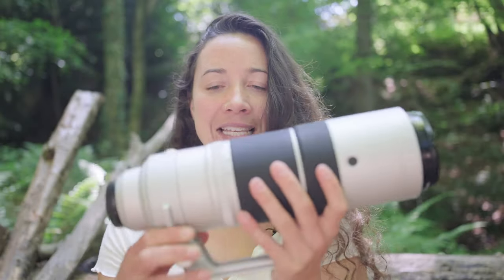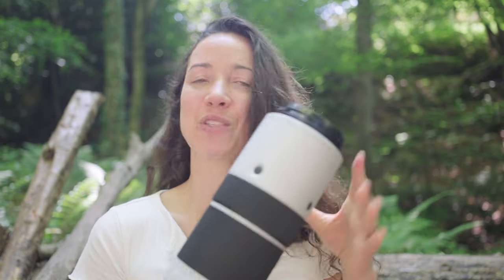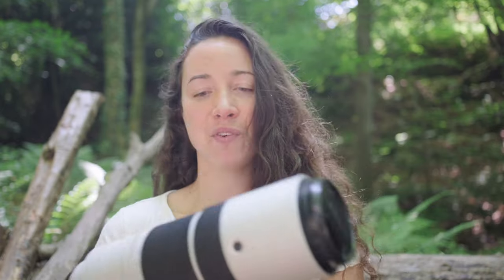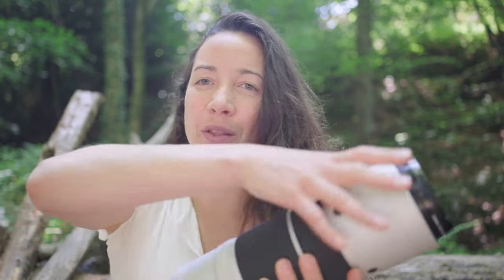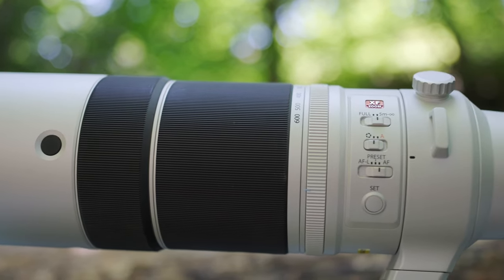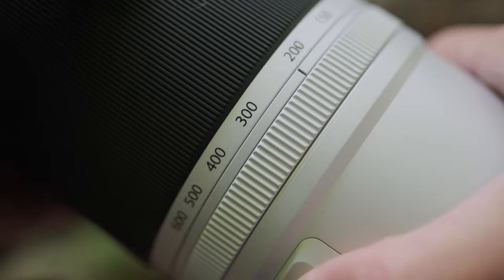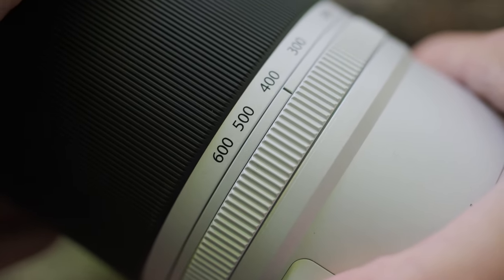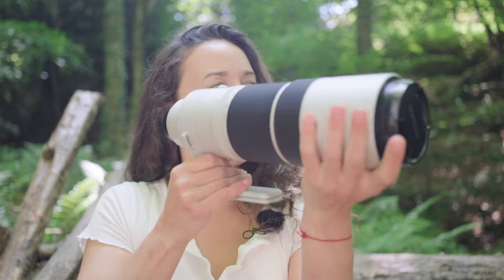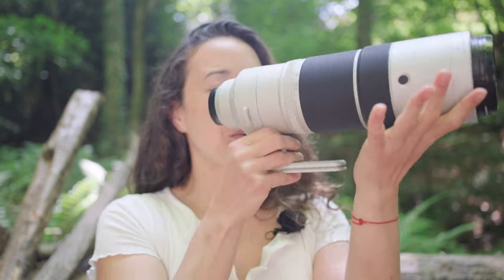Firstly, this lens is solid. It's not going anywhere. I don't really know how you damage it — if you're damaging this, you must have thrown it at a brick wall. It's just built well and you can dunk it, you don't have to worry about it. Everything's fine. And having the internal cylinder where the focal length moves — everything happens internally. So when you go up and down the focal length range, 150 to 600, it all happens inside. And I loved this because it felt balanced in the hand, especially at 600mm.